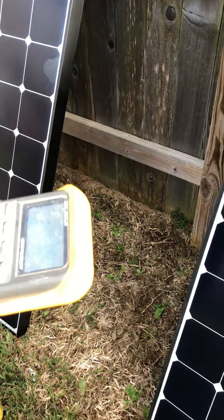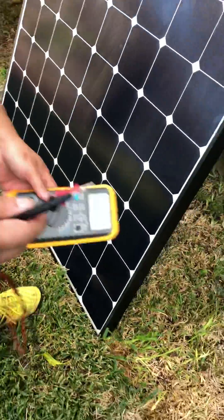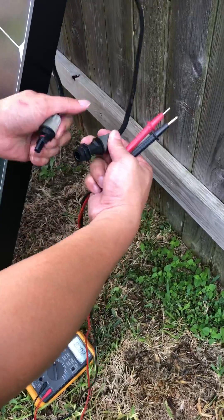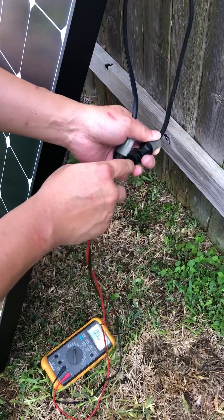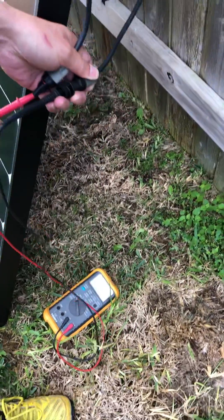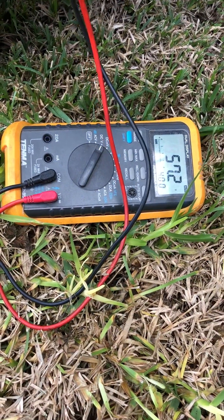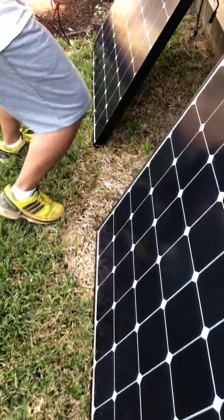Okay, so I'm gonna test this one here for comparison — this one tested good just a while ago. Look at the meter over there: 57 right now, it's partially shaded. 57 is good, so this panel right here is good.